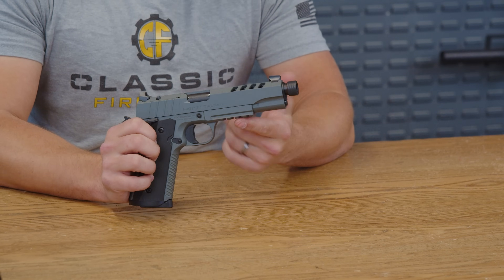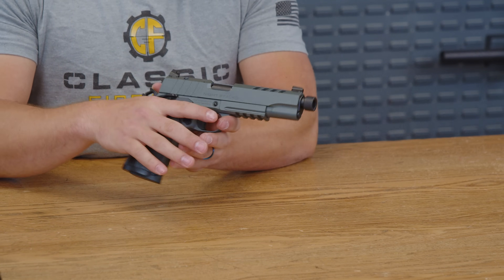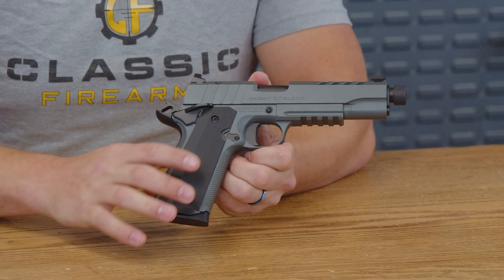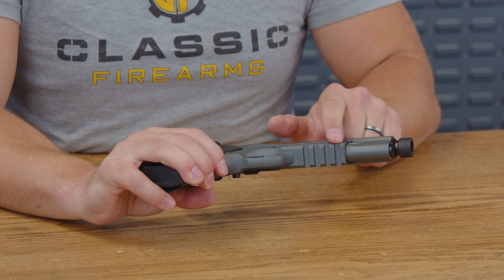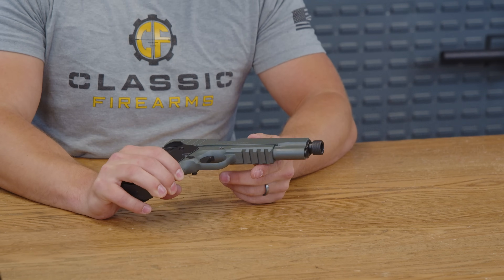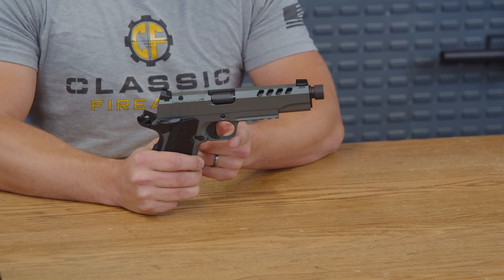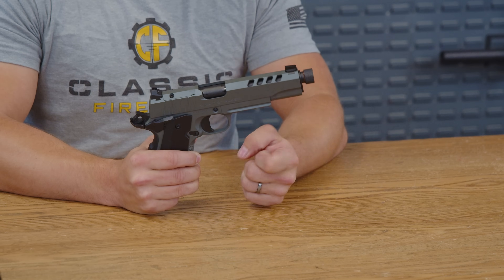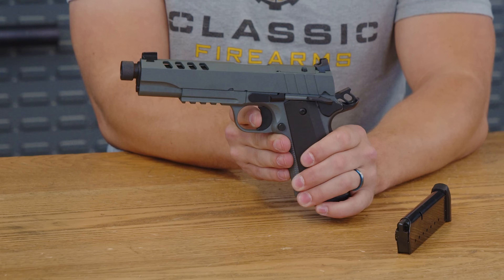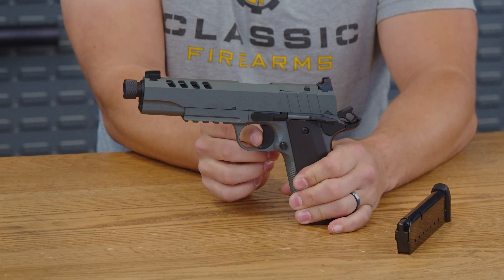Just below that skeletonized hammer, you do have a rear ambidextrous safety on both sides of the pistol, plus a nice beavertail with that grip safety as well, which is very easy to actuate. Keep in mind that this whole pistol is metal — forged frame and slide — which gives it a very confident amount of weight. Heading down a little bit farther, there is a Picatinny rail with four crossbar slots to mount pretty much any laser or light. Your standard 1911-style trigger guard is here, metal as well. The trigger itself has very, very little take-up.